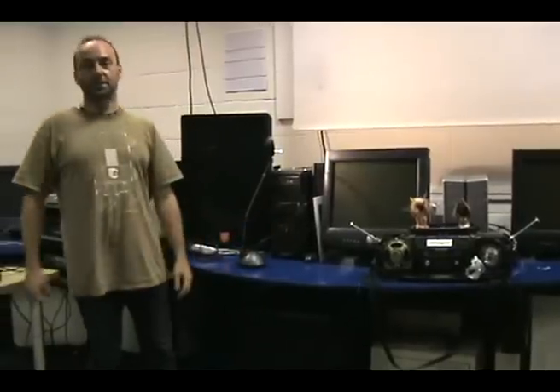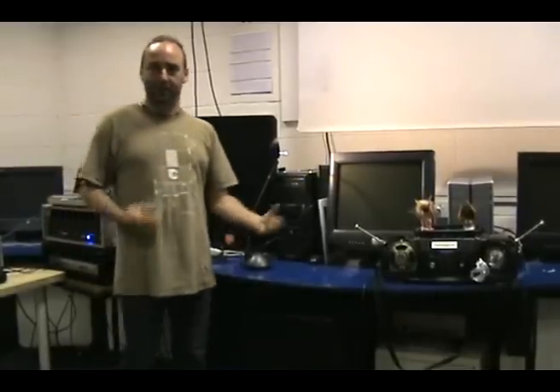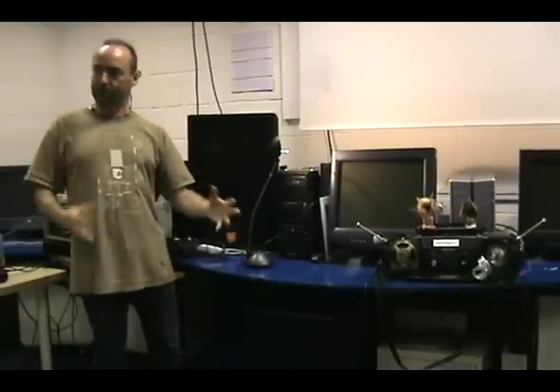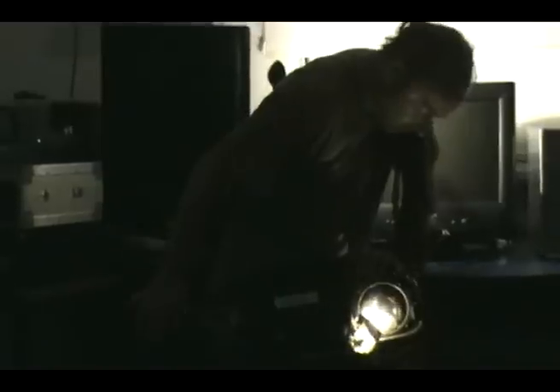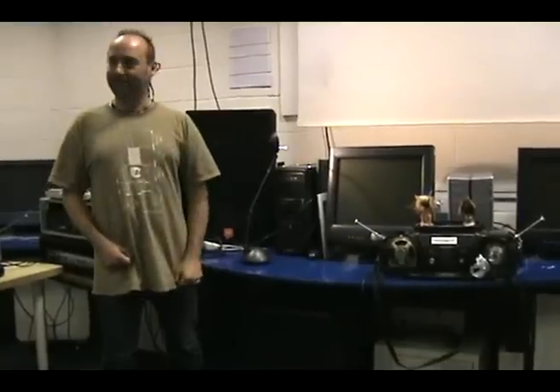It was also designed as a performance instrument, to be played by a musician, an individual — not as a controller for a laptop or anything. To be completely independent of anything like that. I'm now going to play it for you.